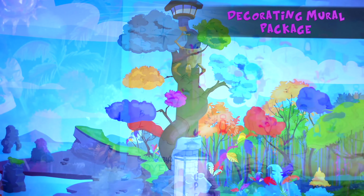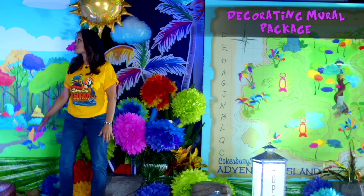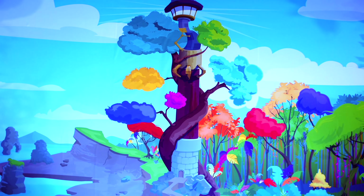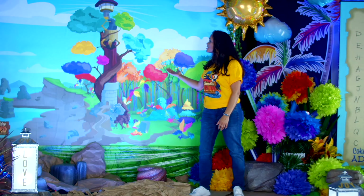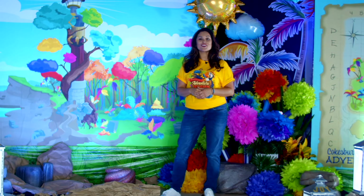We have five essentials to offer this year so you can create this amazing set. Starting with the most essential one, which is this decorating mural package. Cokesbury decided to showcase a lighthouse right in the center of this mural so your church doesn't have to worry about building it. It's shown here to tie in with this year's theme verse, Arise Shine For Your Light Has Come.